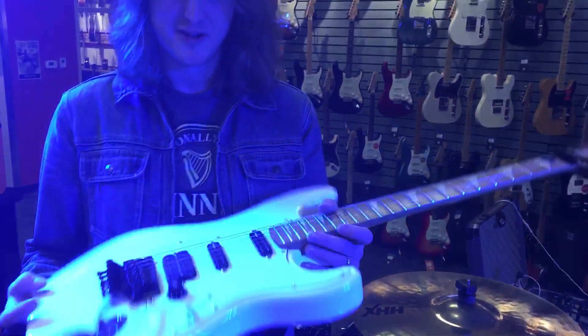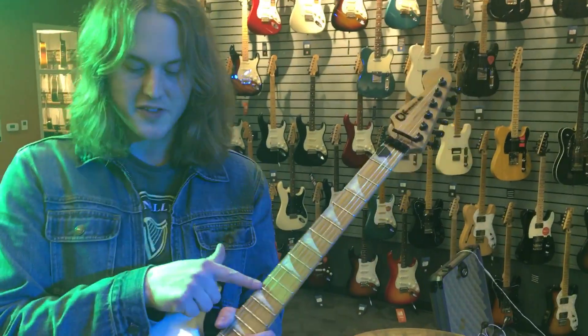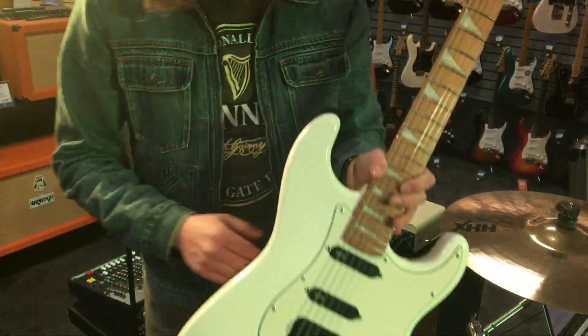This is my bastard Charvel, 2011 body with an aftermarket neck, PAF Pro and a couple of choppers.